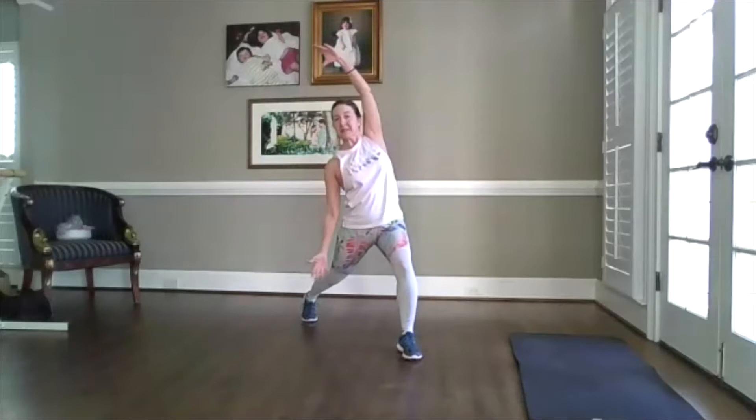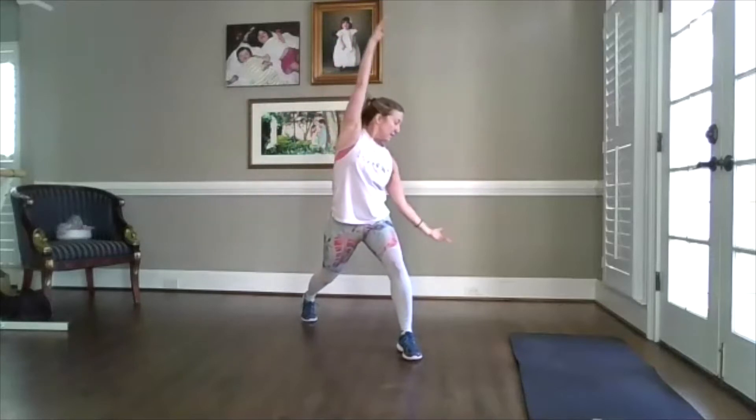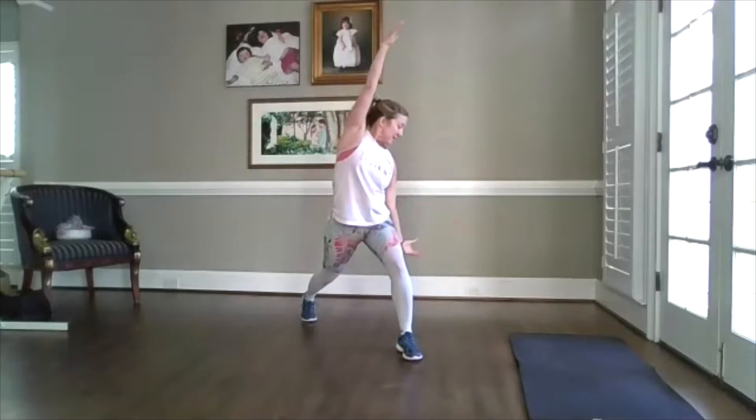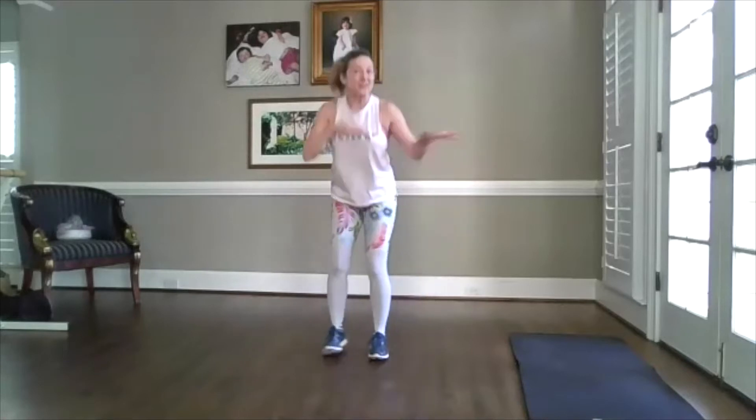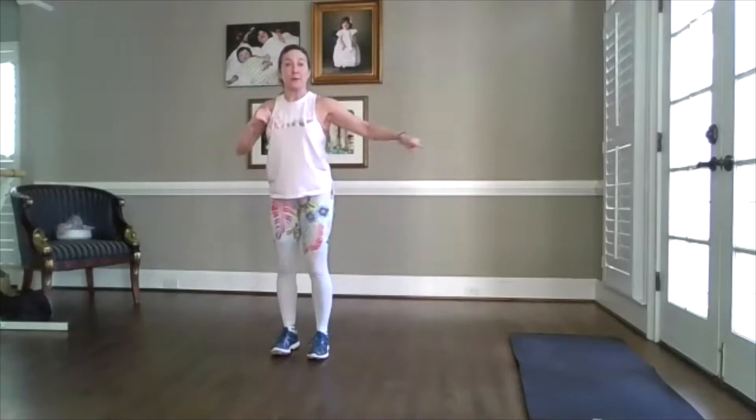Now hold it up. I want you just to drop it to one side. Give me a good stretch — up and out of that ribcage. One more each side. Ten toes front. Down and up. Now are you ready? We've got to do that whole thing — I'm skipping over so I'm going to run into my mat.